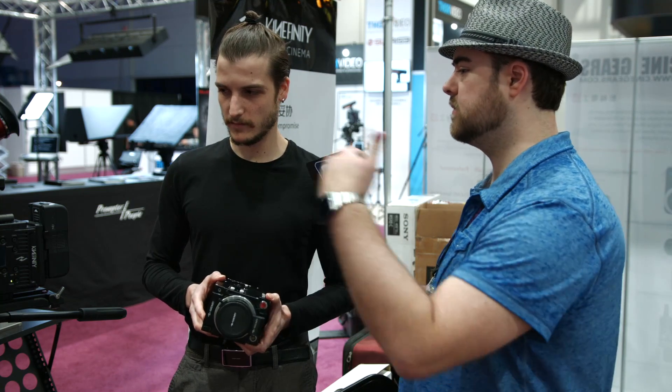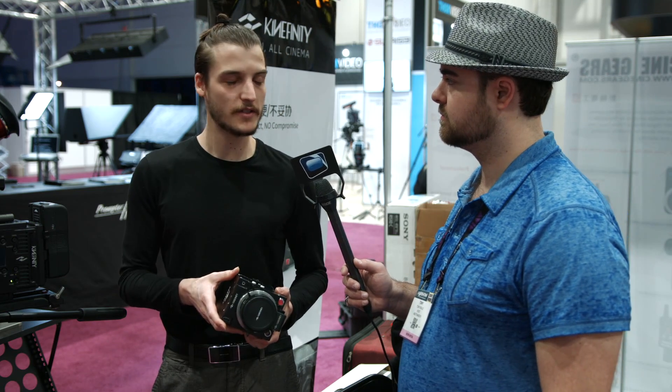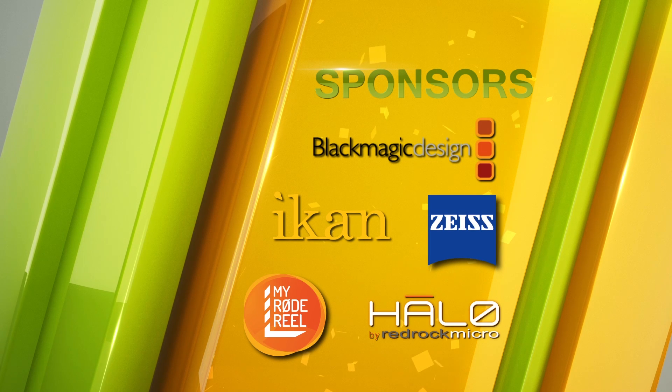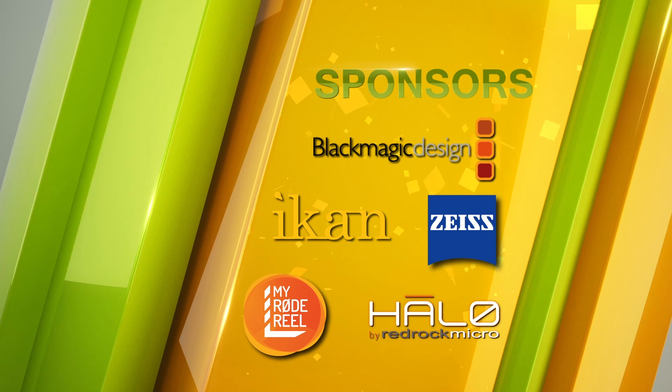For more information, where can people go to learn more, see some footage, and purchase one? The main information website is kinefinity.com. If you're in Europe, you can go to hdvideoshop.com, which is the European distributor. We have several dealers in Europe, and there's a sales rep and possibly a distributor in the U.S. coming shortly. Thanks for your time, Michel, and thanks to our sponsors for making our NAB coverage possible.